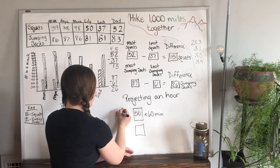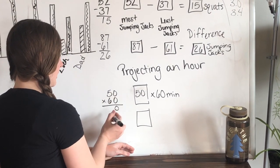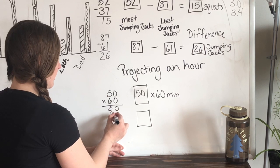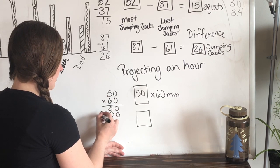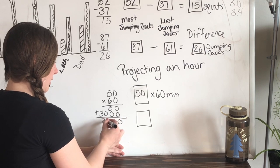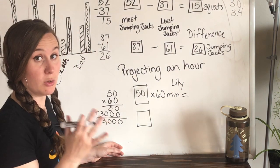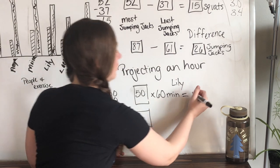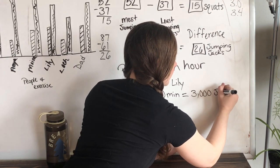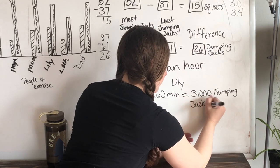50 times 60 — standard algorithm makes it easier. 0 times 0 is 0, 0 times 5 is 0. We add a 0 down below because that 6 is in the tens place. 6 times 0 is 0, 6 times 5 is 30. Then we add them together — put in our comma. So Lily, if she kept going at that rate, she would be able to do 3,000 squats per hour.